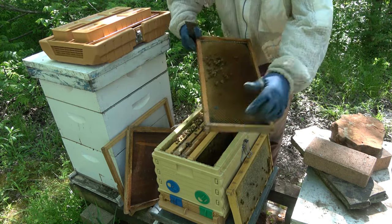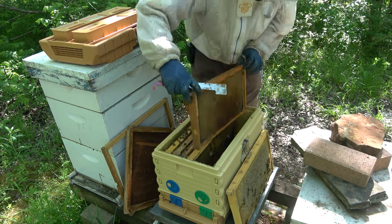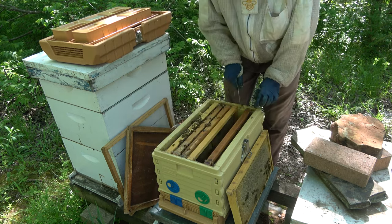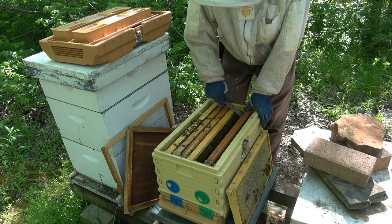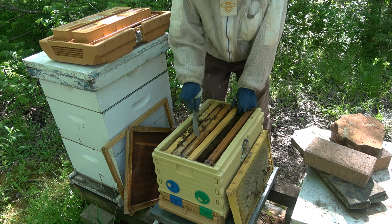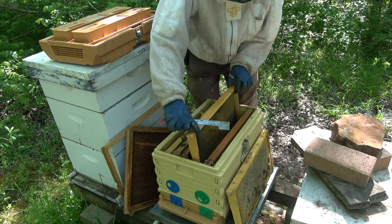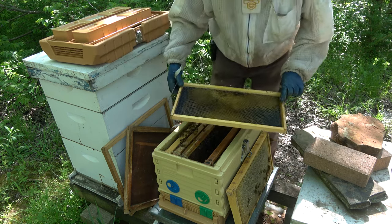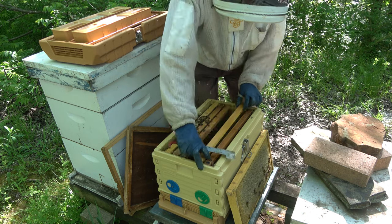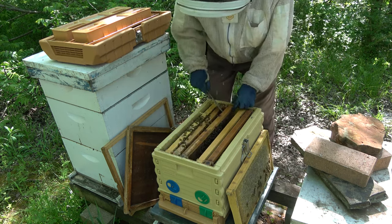A little bit of shiny nectar there, so they're doing some foraging. I've only got six frames in here and it's a seven-frame nuke - that's why they built comb out over the side. I'm still coughing. Not much going on there. I'll just put that in there for them to work on in case they wanted to draw it out and fill it up.